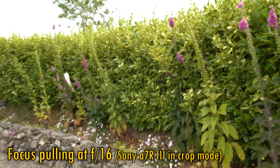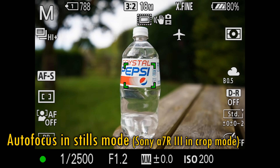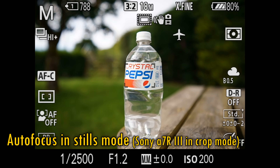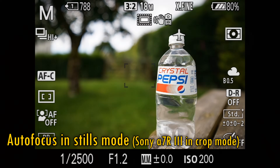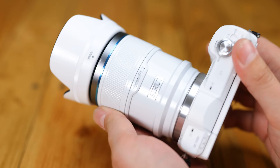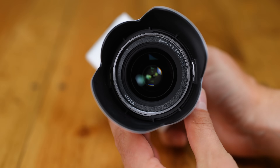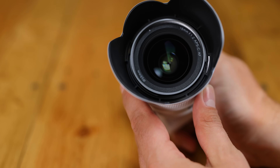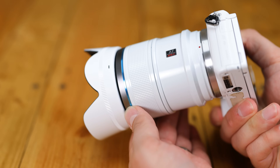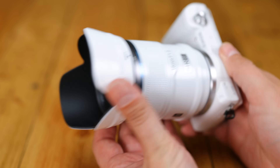The lens's autofocus motor works quietly and accurately. In single shot autofocus mode it works a little slowly. Switch over to continuous autofocus mode and it goes a little faster. The lens has a 58mm filter thread size, and it comes with a fairly deep plastic hood. The lens is not image stabilised, but if your camera has in-body stabilisation, that will work just fine with it. Overall, the lens looks and feels good to handle, and it works without any problems. It doesn't have the fastest autofocus mode that I've ever seen, but on such a wide angle lens, that's not really so important.